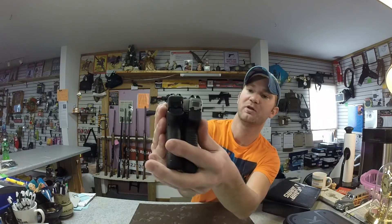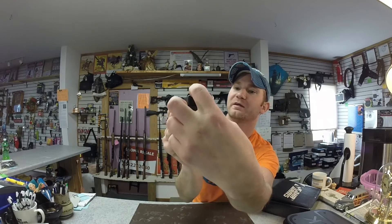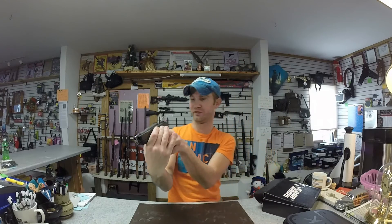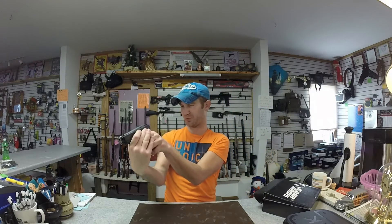Sights are pretty well equal. They do use a different style — the CT380 has almost a border or a square in the back, while the Glock has just a line underneath. I really don't see an advantage to either one; they both pick up pretty well the same.